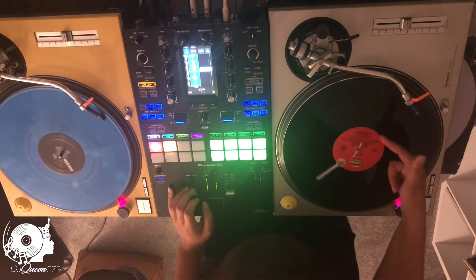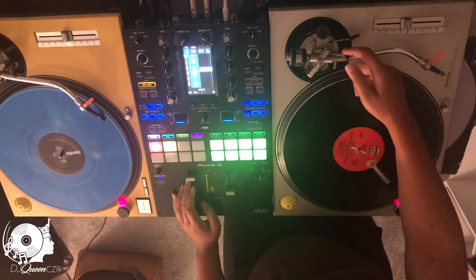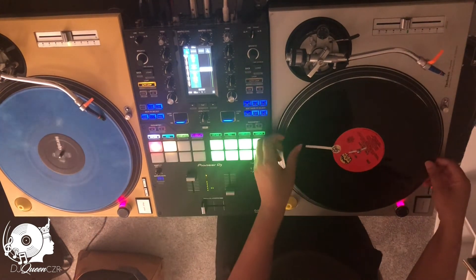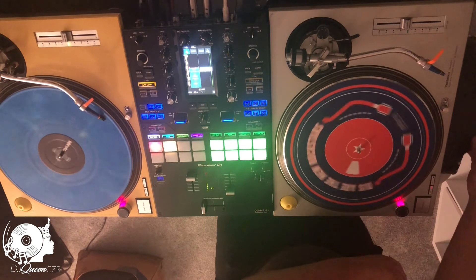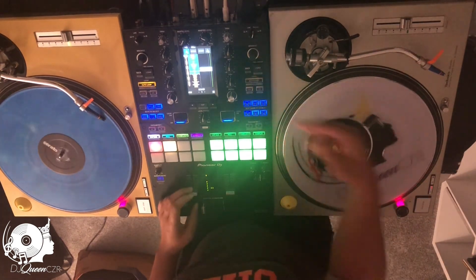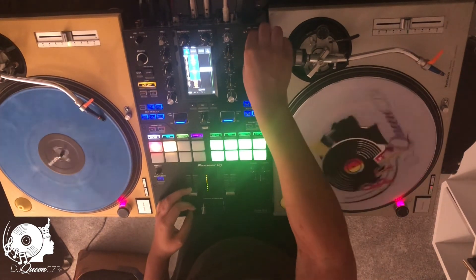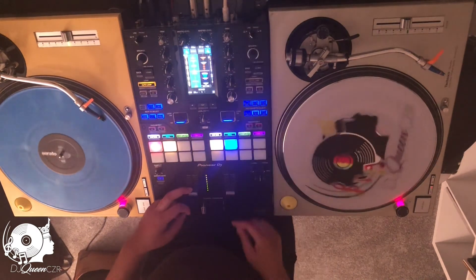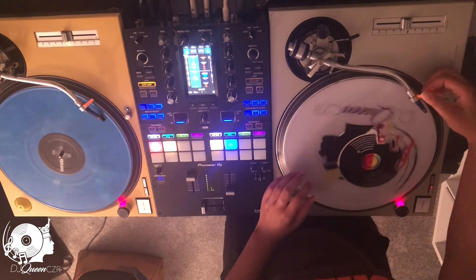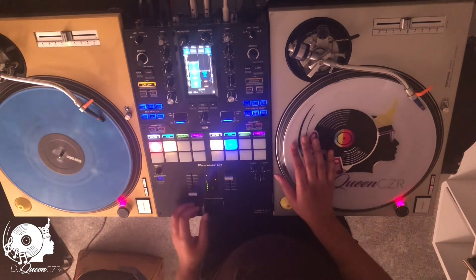Then I'm gonna take MC Light off and put on my customized vinyl. I'm gonna make sure that this side is turned back to USB-A because we're no longer using real vinyl — so we're back into USB-A mode. I'm gonna cue up the track and bring it in.